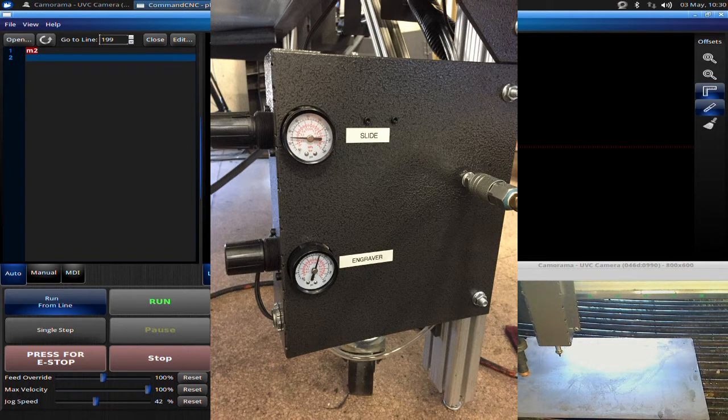Now, adjusting that — it's adjusted here at the factory and it should be set correctly, but you may want to adjust it. We're going to talk about that in just a second.